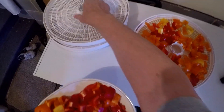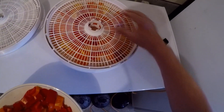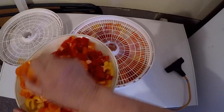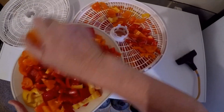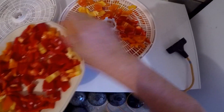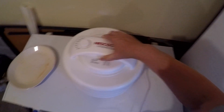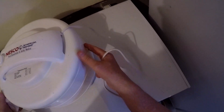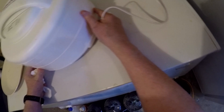I have a total of four trays, and I want to try to evenly distribute the load. Hopefully that's still going to fit — it will. The more space you can get between the individual items, the more air is going to circulate, and the faster they're going to dehydrate. But right now I'll be happy just to get everything to fit in here. This thing really couldn't work any easier — just make sure the top is sitting on there and all the layers have lined up.